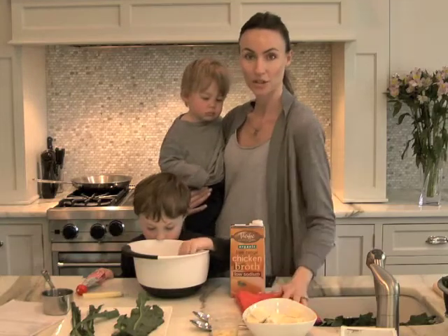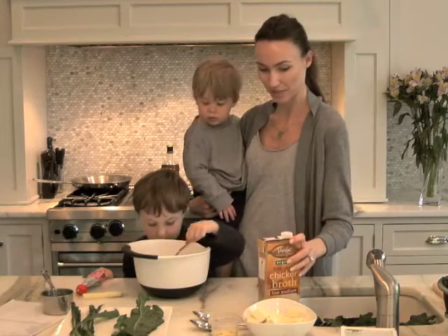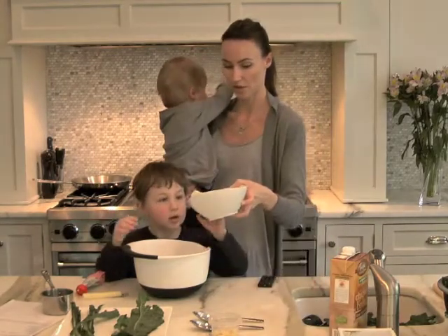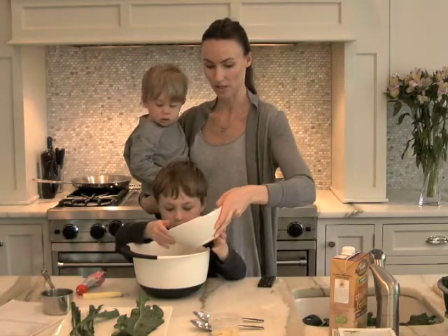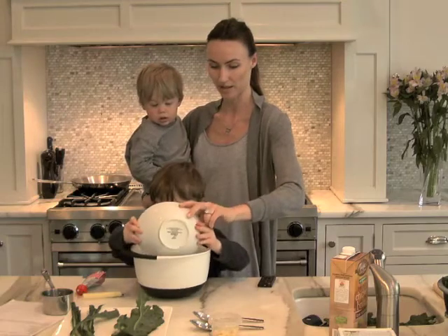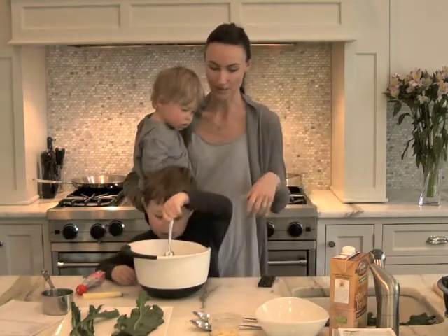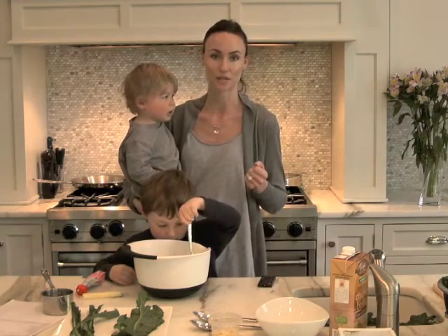And I chop it into cubes. For this recipe, we cover it in flour, right Noah? So do you want to help me do that? Let's put the tofu in — you can dump it. And then you want to stir it up in the flour, so we're going to make sure all of the pieces of tofu are covered in flour.